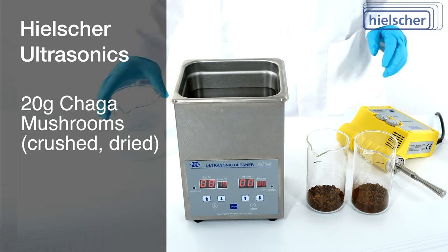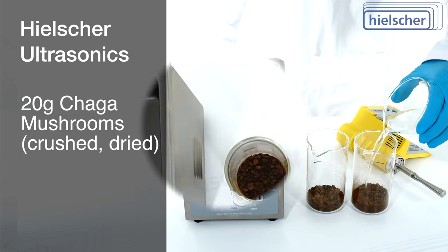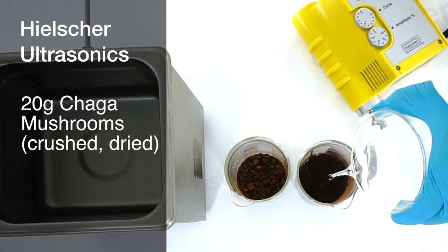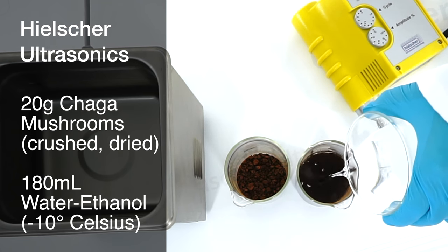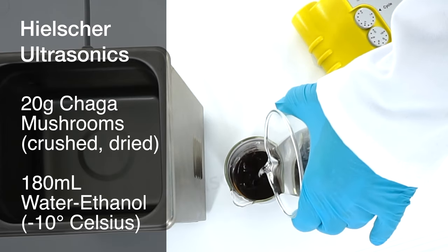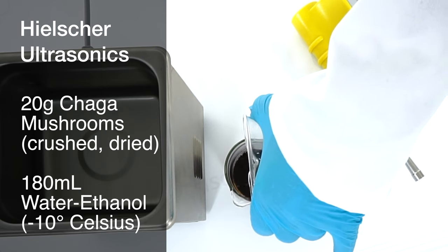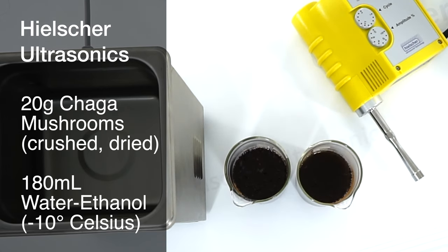For this demonstration, we use two identical beakers. Each beaker contains 20 grams of crushed dried chaga mushrooms. We add 180 milliliters of cold water-ethanol mixture. A higher alcohol concentration improves the solubilization of water-insoluble components, such as betulin, betulinic acid, or phytosterols.